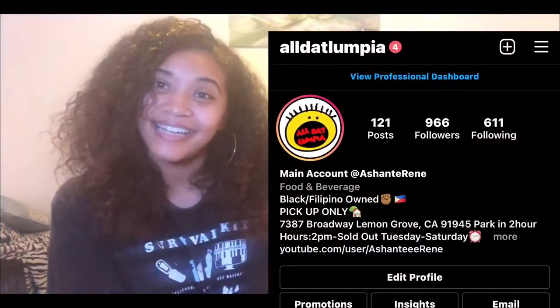So I am the owner and CEO of All That Lumpia. I'm going to insert my logo here. Please follow my business page at All That Lumpia on Instagram.